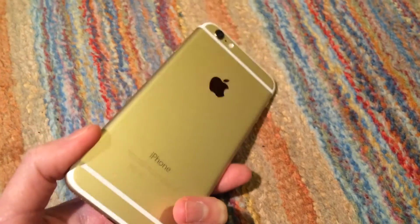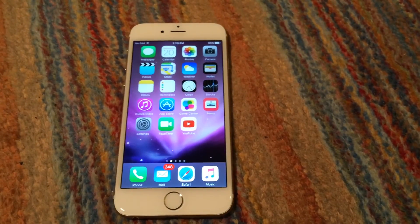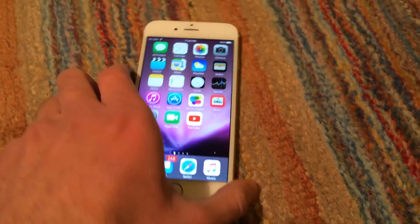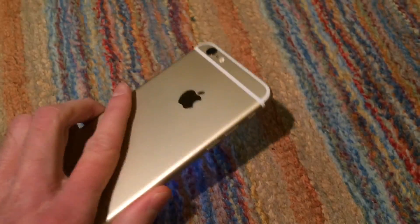So I am totally capable of using this as my main phone, and I most likely will do so despite the 16GB limit. I'm overall very happy I got this phone. And even if I don't end up using it, I will definitely be able to sell it for a decent amount.